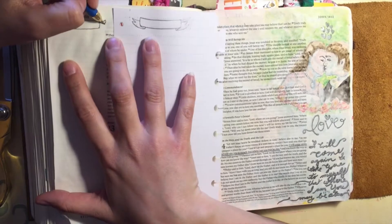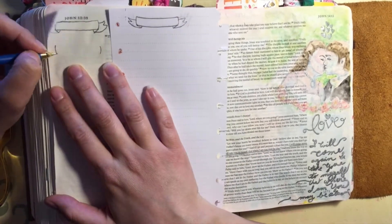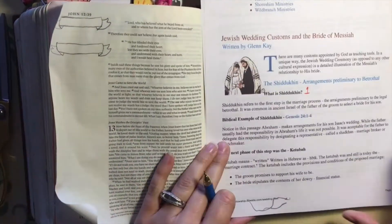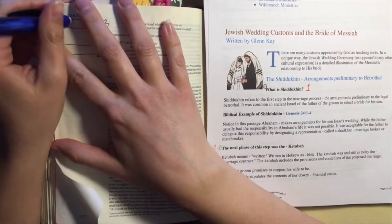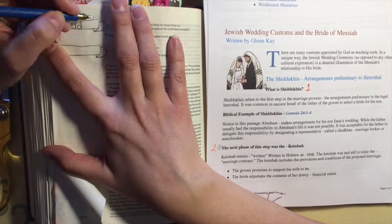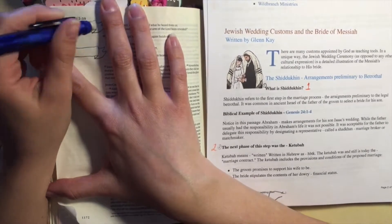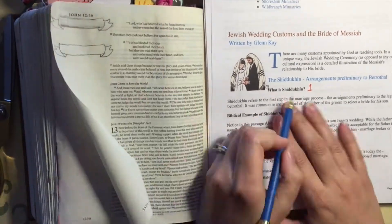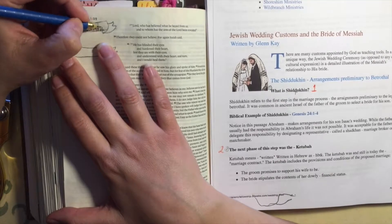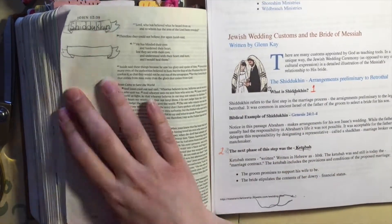I'll speed it up here and talk a little bit about the ancient Jewish wedding and the different steps involved. The first step was called the shidukim — these were the arrangements preliminary to the betrothal or the engagement. It was common in ancient Israel for the father of the groom to select a bride for his son. Sometimes they would send a representative to do the selection, as we can see Abraham sends his servant to find a bride for Isaac. Here you can see me trying to write the word 'shidukim' in the banner — I have to redo it a few times because I didn't count my letters and get it centered quite right.